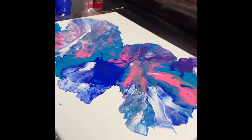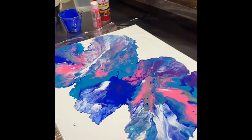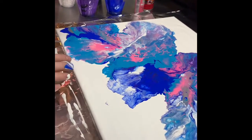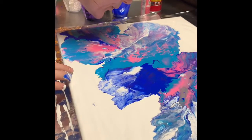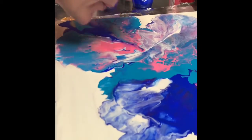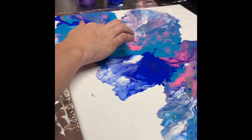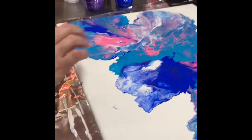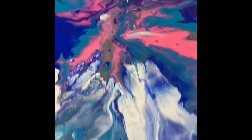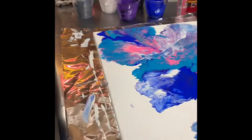I kind of want some of these spaces over here to be blown out a little bit. Rather than blow it anymore with the blow dryer, I'm just going to move this right here because the mouth blew. I got a little close to the canvas and I just want to cover up where I dragged it across there. Now I'm going to hit it with a little bit of heat and see if I can cause some different kind of reactions.